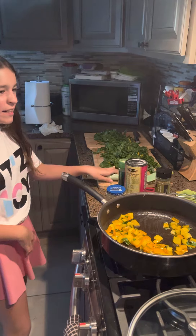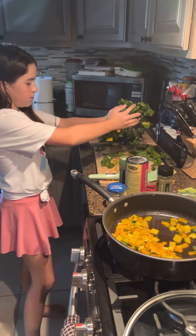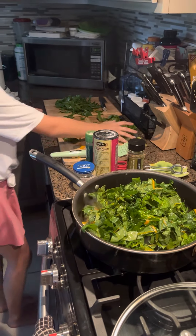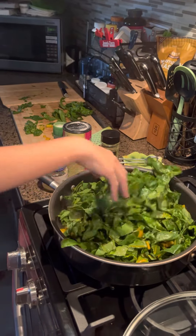So they've been in for a couple minutes, so we're going to take our yellow chard leaves and put them all in there. Don't worry guys, because they will wilt down.